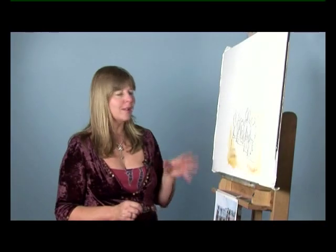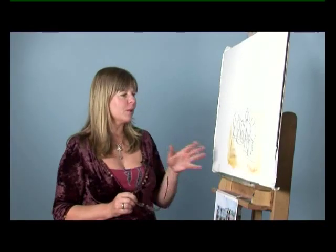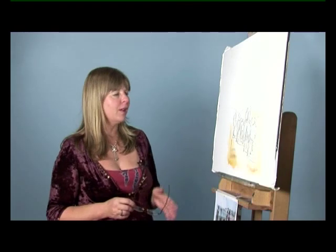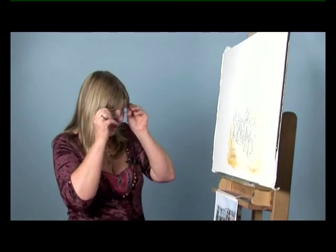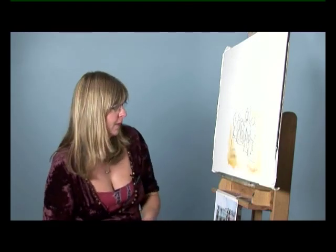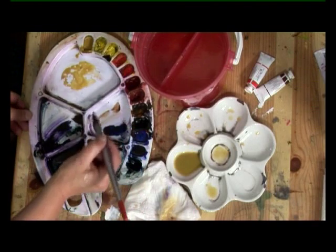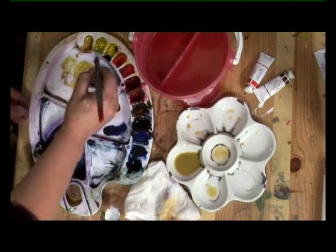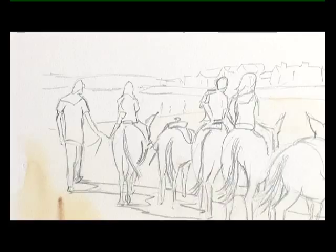At this stage you can think this is a little bit overwhelming because there's lots of people, lots of legs and donkeys. I'm just going to simplify it by breaking it down into each stage. So first of all we're going to paint each person. I'll use the wash brush and mix up some raw sienna for the hair with the first figure and work my way along.